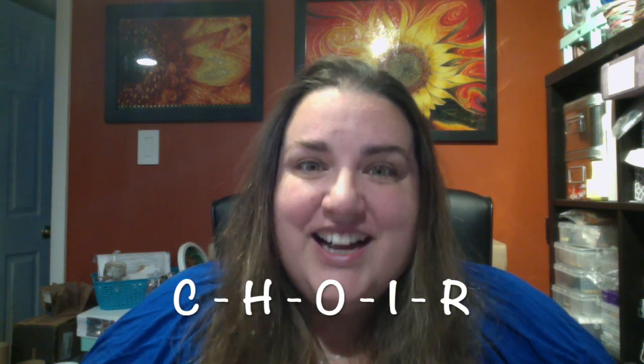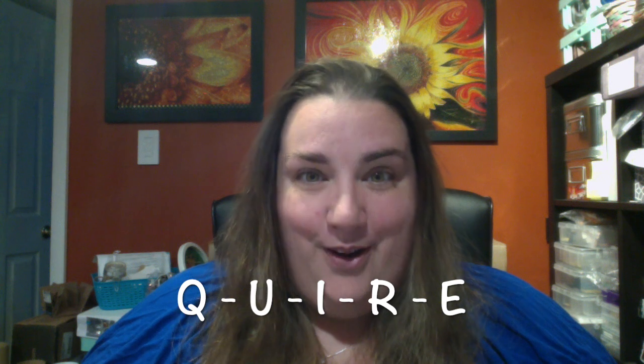Hey everyone, this is Jennifer with DP Addiction Adventures, and I am taking a break from work to record this video. As I was case noting for a client who joined a choir to help her in her loss and in her grief, instead of C-H-O-I-R, my brain typed Q-U-I-R-E.